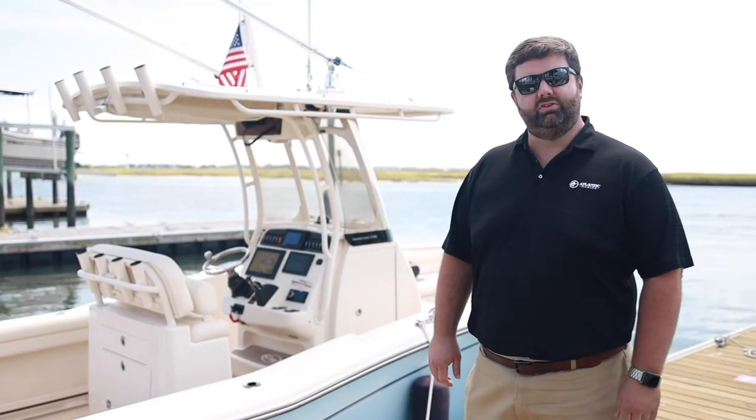I'm Jordan Davis with Atlantic Marine and today we're on a 2020 Grady White Fisherman 236. I'm going to show you the VHF radio basics — it could save your life or the lives of other boaters.